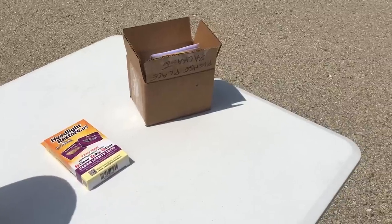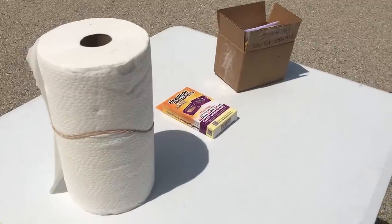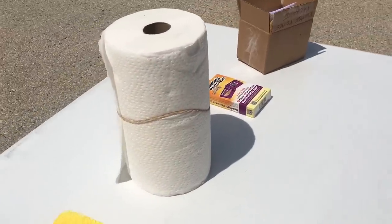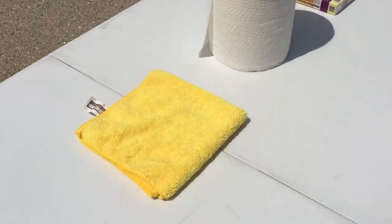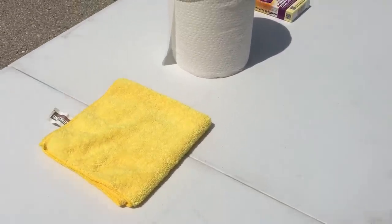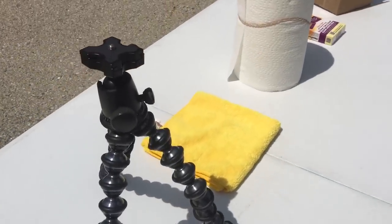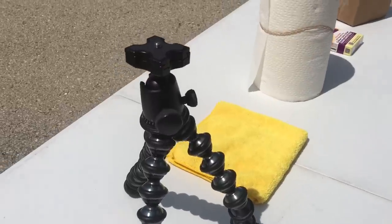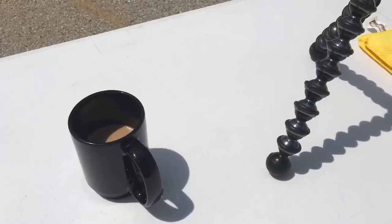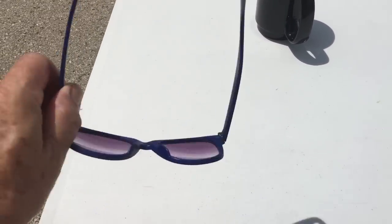I read the instructions, and one of the things you need is paper towels to do part of the wiping process after you put the chemical on it. It didn't necessarily say I needed towels, but I have the trusty Kirkland microfiber towel ready to go just in case. If you're a YouTuber, you'll probably want a tripod ready so you can put the camera on. If you're a nervous Myrtle like me, you certainly want a cup of coffee in case things go south. And since you're on camera, make sure you have glasses on so you look cool.